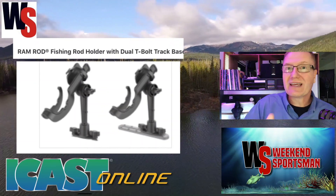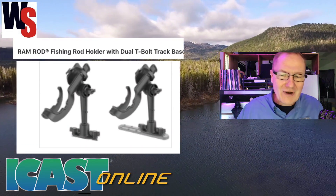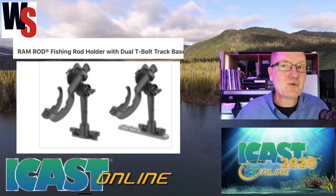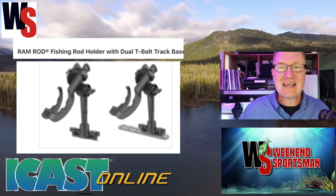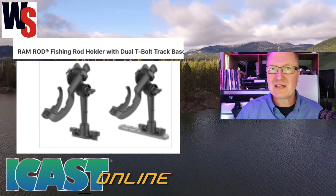RAM mount also has rod holders. This particular one is the RAM fishing rod holder with the dual T-bolt track base, so it can move back and forth and adjust to a variety of different things you need in your system, whether you're kayak fishing or boat fishing. Whatever you're doing, they've got different mounts for you. Go to rammount.com and check out their full line of products.